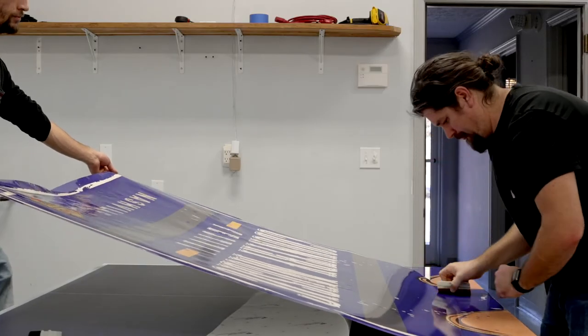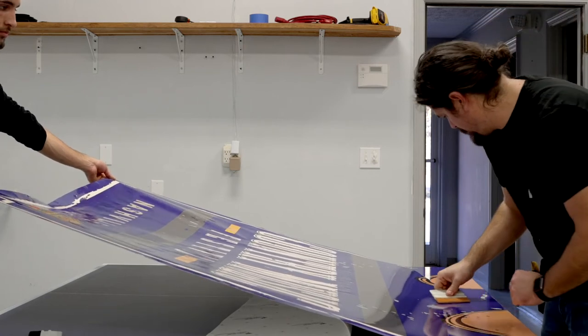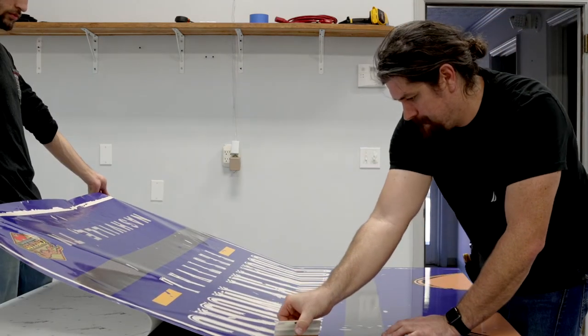have your partner remove the backing while being sure to keep a slight tension on the graphic. Continue to squeegee the graphic from the center out to each side of the table.